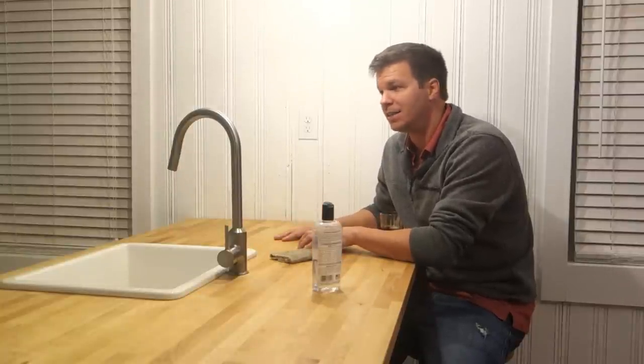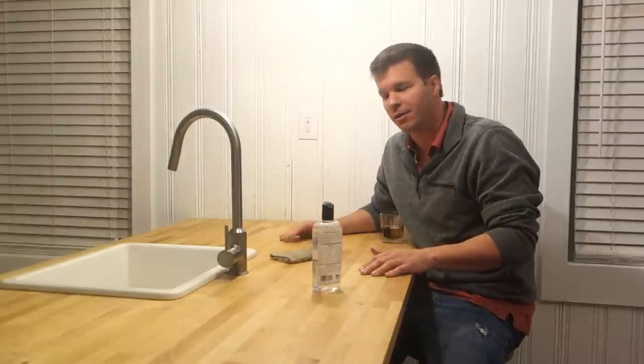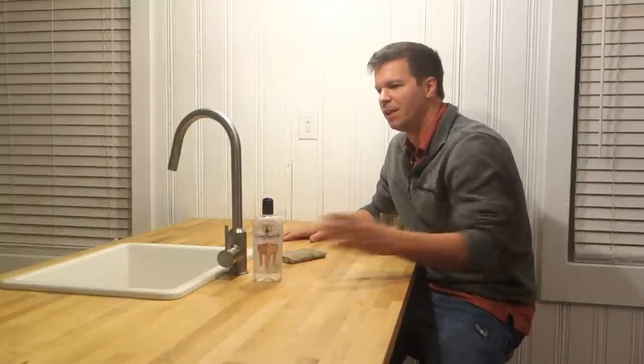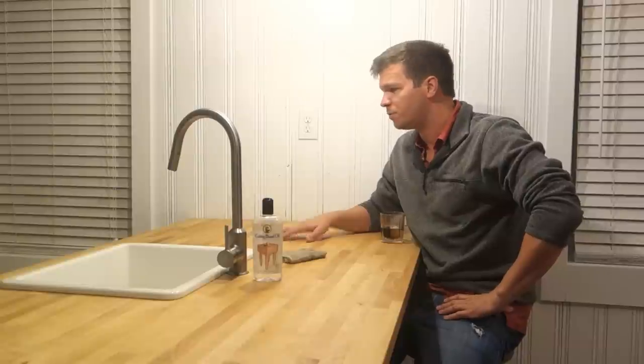Salad Bowl Finish also turns your countertops darker, and I don't like that. With mineral oil, it's almost the exact same color as when it came from Ikea — just slightly darker with a wet look. In my opinion, mineral oil is the way to go: completely odor free, completely food safe. You can actually put this stuff on your salad if you wanted to. Just keep coating until it's fully saturated, and if you maintain it, it'll last you a lifetime. Thanks for watching.